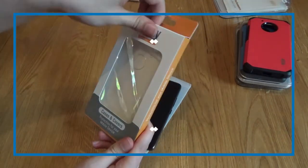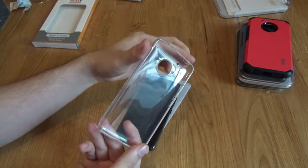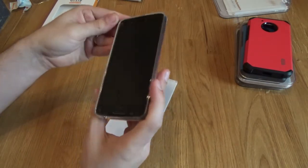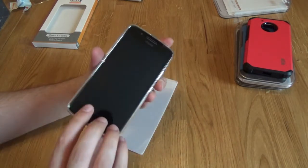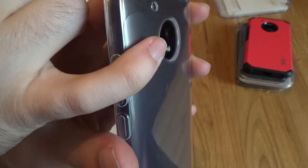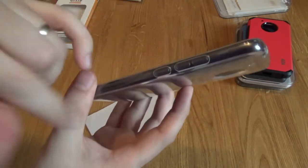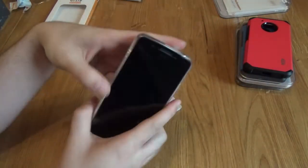Here we have the Orzly Flexi case — this one is clear. You may have already seen this one in a previous video, so I'll quickly show you with the tempered glass screen protector on to make sure it works together. I can't imagine it wouldn't, because the other one did, and that one was bigger and thicker. Straight in, nice and clear so you can still see your phone. Obviously the protection to the camera isn't as big as on the other bigger case, but it's still there. There is definitely a significant drop to the camera so it's not going to be smashed on a level table. The buttons are just covered, nothing on this side, cut out at the bottom. Very nice.